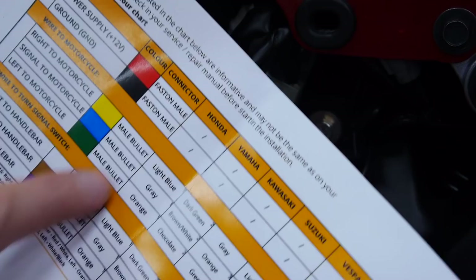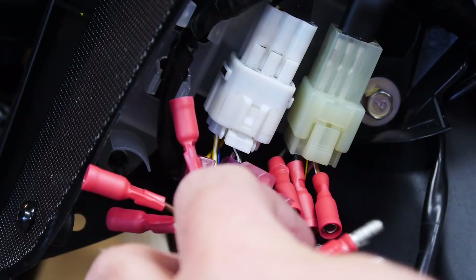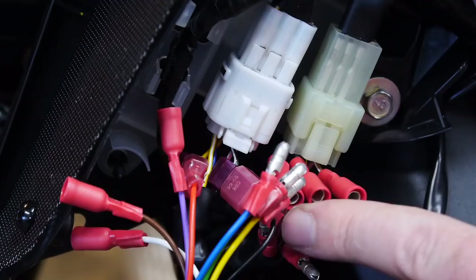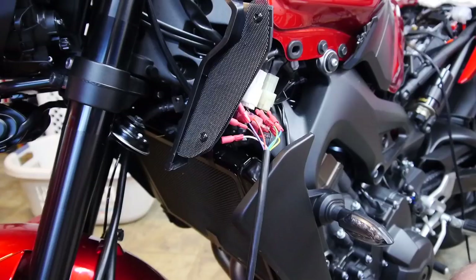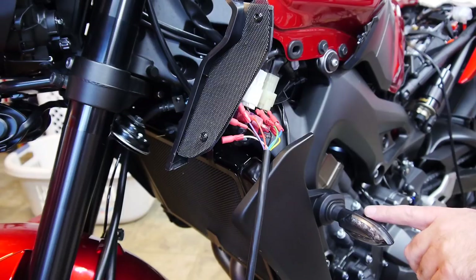We're going to temporarily connect part of the system: ground and power are connected, and we connect the STS unit's male bullets to the female connectors going to the bike side. Yellow goes to dark green, blue goes to brown and white, and green goes to the remaining one. We turn on the key — we should see the blinkers flash once or twice to indicate the system is calibrated. Key on... and nothing.